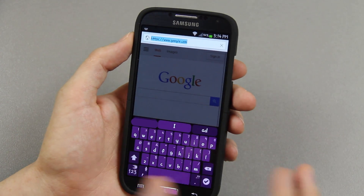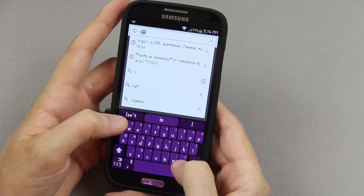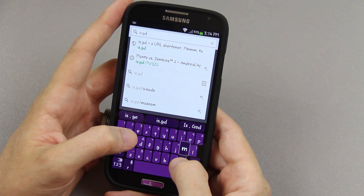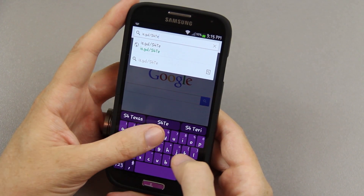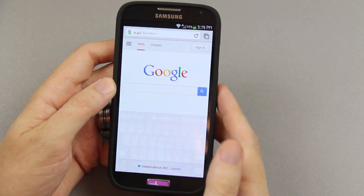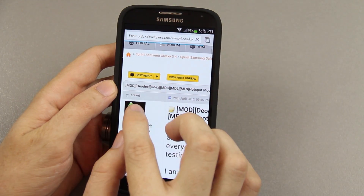If you don't feel like clicking the whole link in the description, you can simply type in is.gd/S4Tether — that's S4 and then capital T-E-T-H-E-R — and then you just hit the little check box. It'll bring you to an XDA thread by CrawRJ.